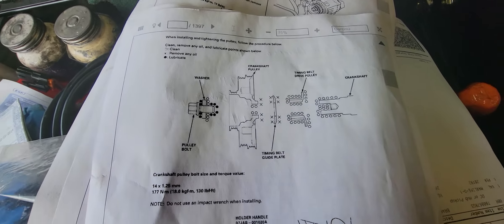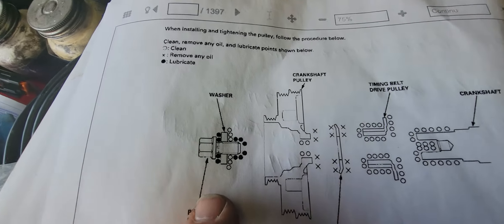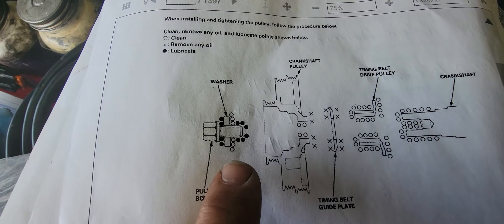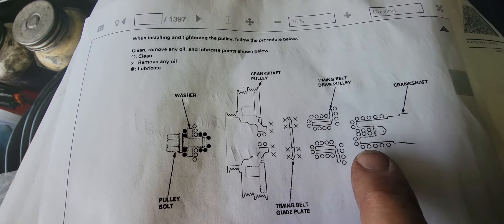In the factory service manual it's listed as a crankshaft pulley, and this is the bolt. The black dots have a lubricant on them and the white dots are clean. The instructions say to remove any oil.